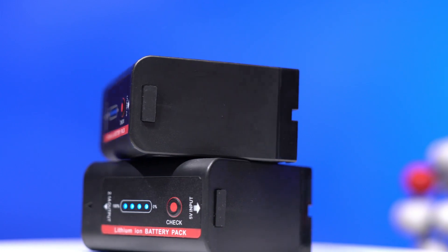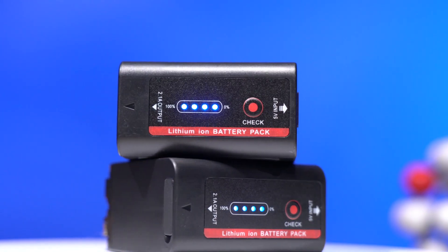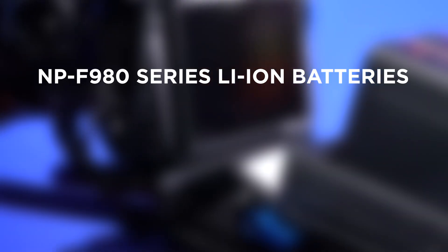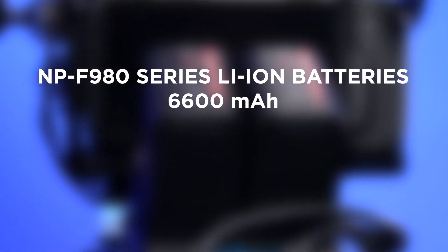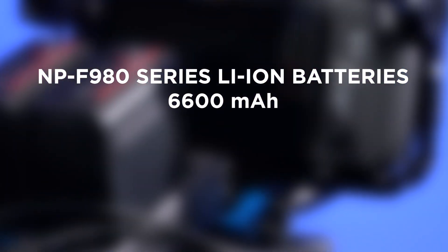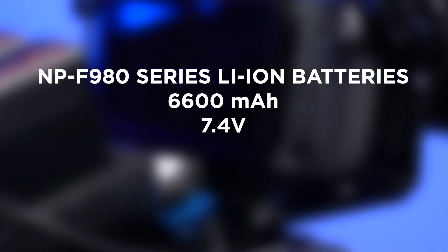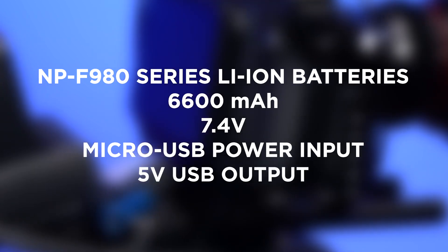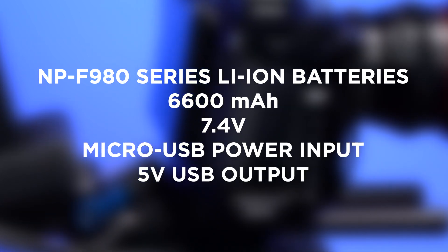IndyPro also offers its very own NPF 980 series lithium-ion batteries, along with single and dual chargers. These batteries boast a 6,600 mAh capacity, running at 7.4 volts at 2.1 amp output, with Micro USB input for charging and 5 volt USB output for powering cell phones and other devices.